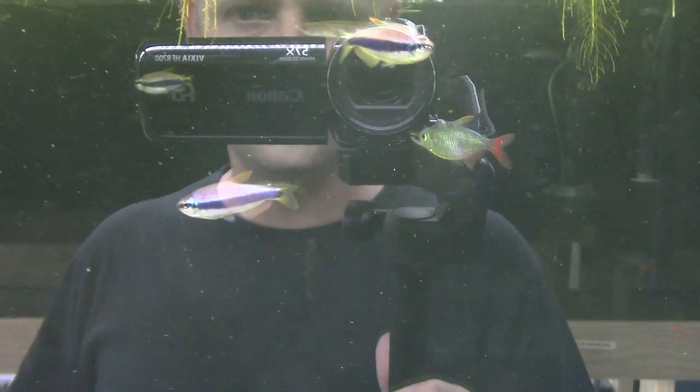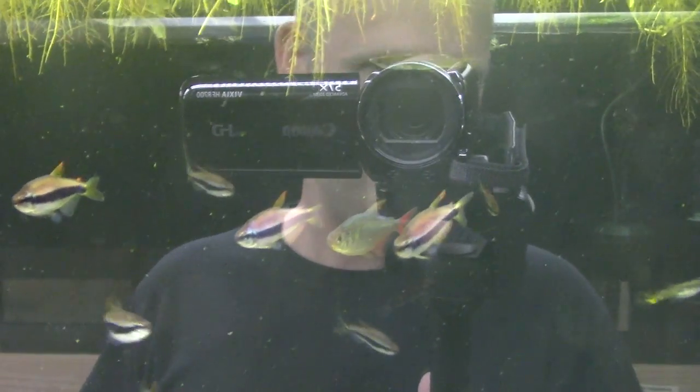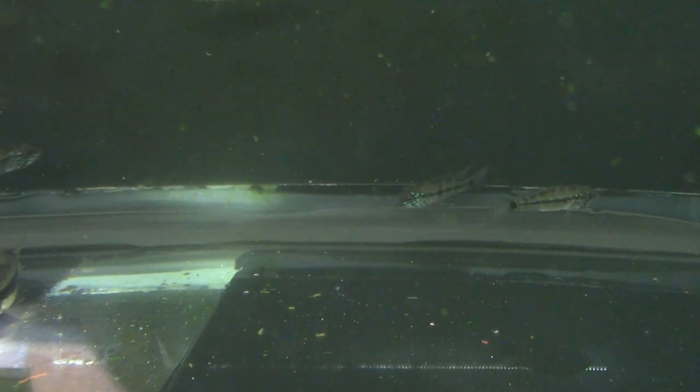There are some emperor Kerry tetras in here as dithers, and one single Colombian blue-red tetra that happened to be in the bag when it was sent to me, so it lives in here. We also have some Apistogramma in here — these are steel blue Apistos back there, they get a bright blue face, a cool little fish.